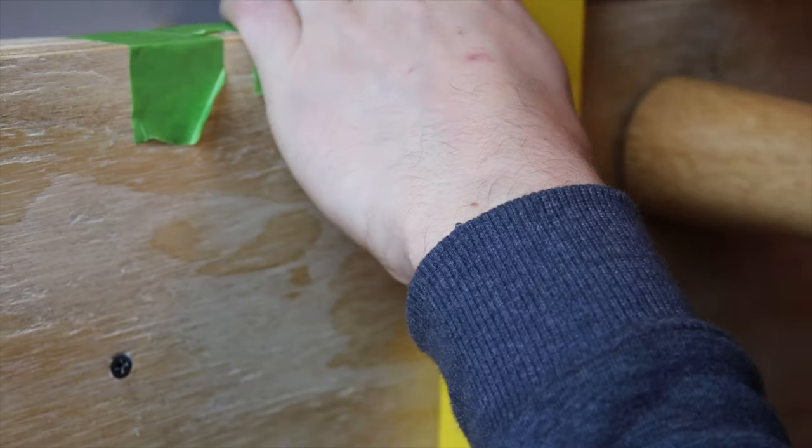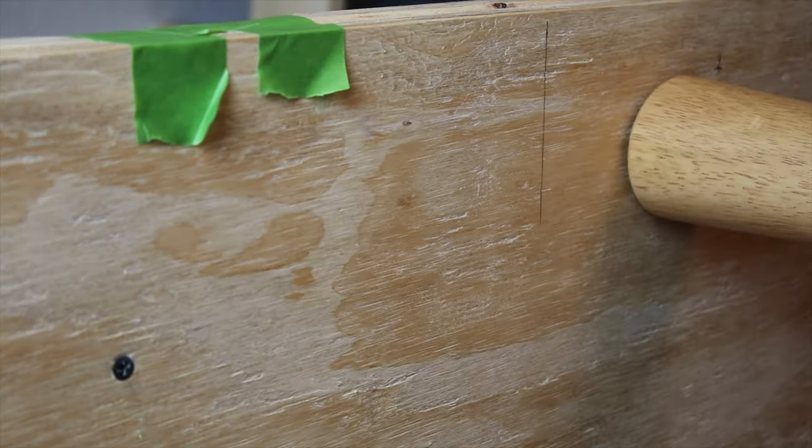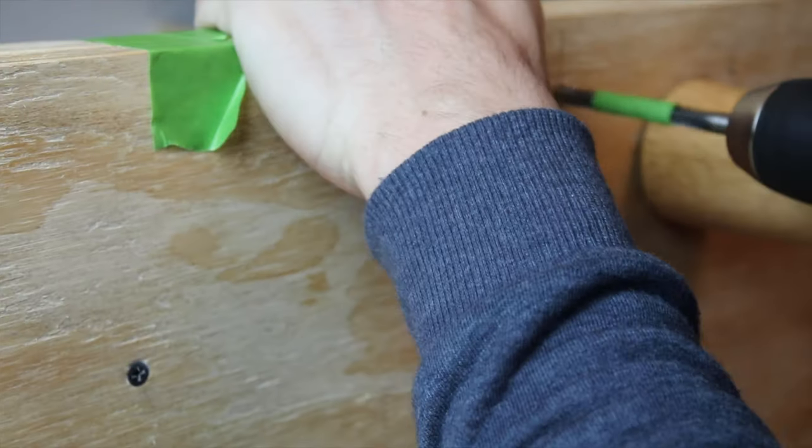After I installed the legs, I marked and drilled holes to the bottom of the sofa where I joined the seat and the backrest support using screws. I had to drill the holes to half of the thickness of the seat since my screws were not long enough.